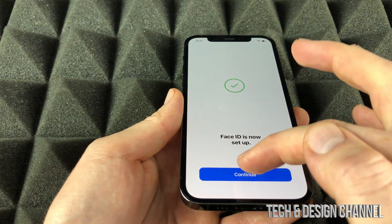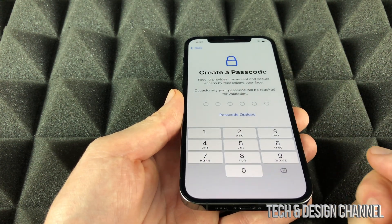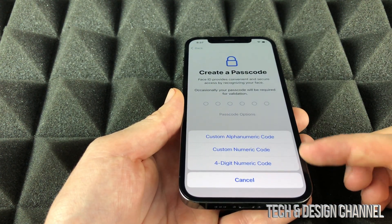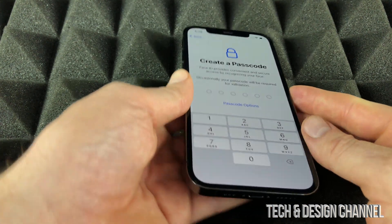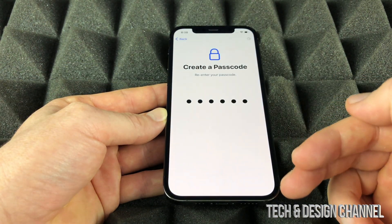Next, set up a passcode — make sure it's something you'll remember. You do have other customizable options if you want a longer or alphanumeric passcode. Type it in twice and you'll be taken to the next screen.